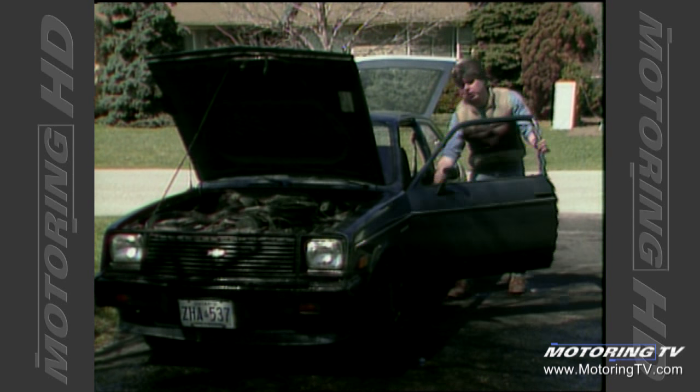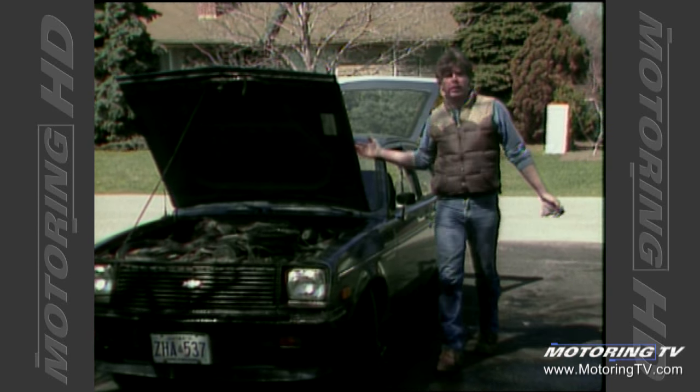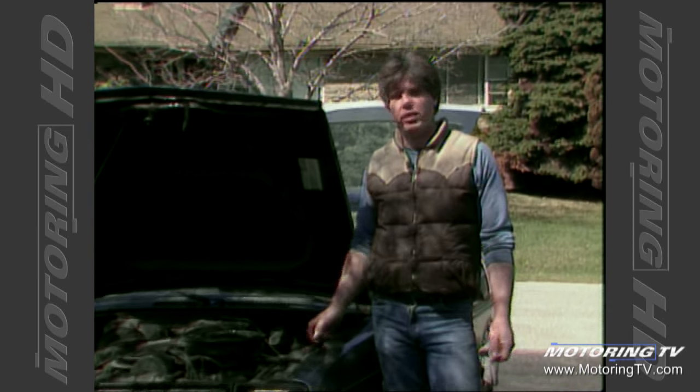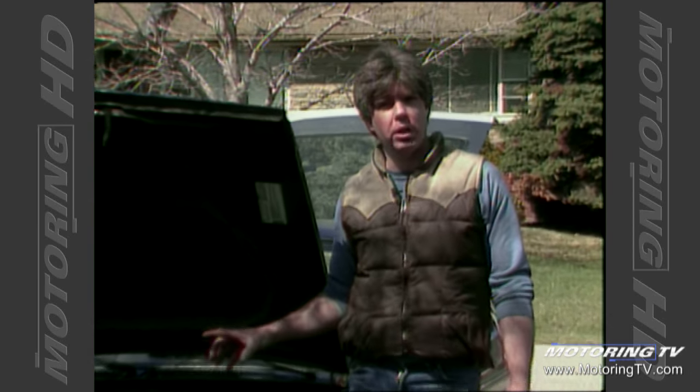Peel that carpet back and lift the insulation up and let her dry out under there — this one's soaking wet. Okay, we're all finished inside. We've got a great-looking car; the exterior looks great. Next week we want to take you into the engine bay and show you the key areas you should be looking at before you hit the highway for those high-speed summer miles. I'm Bill Gardner for Motoring 88.